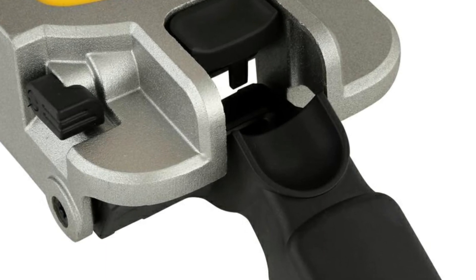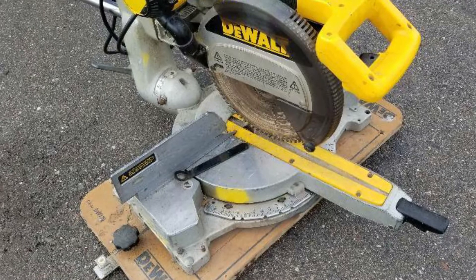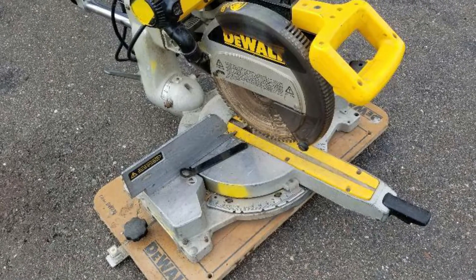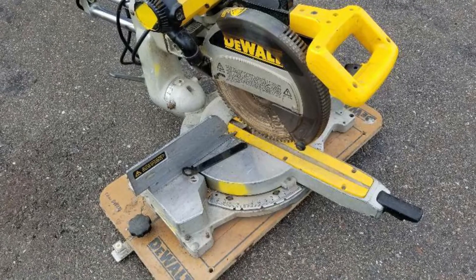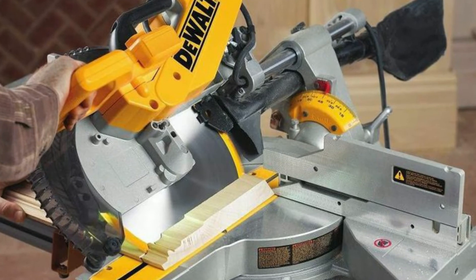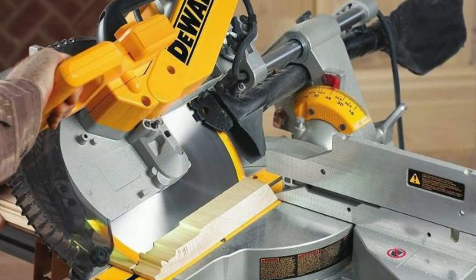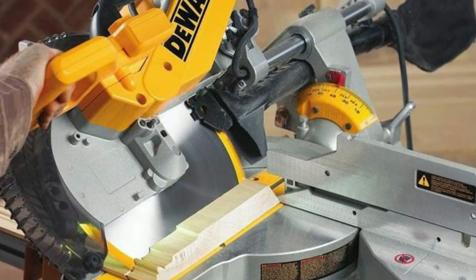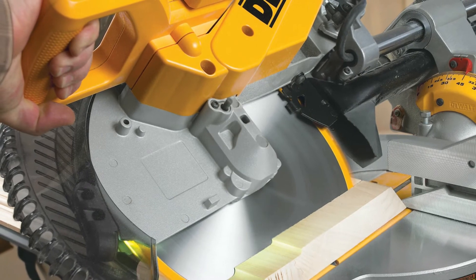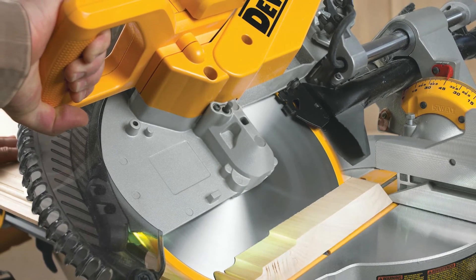Offering a 3,800 RPM motor at 15 amps, this model offers plenty of push. Whatever you're sawing through, you won't feel a drop in power. It comes equipped with an exclusive back fence design that cuts up to two-by-sixteen dimensional lumber at 90 degrees, and two-by-twelve at 45 degrees. The saw's dust collection system has a reputation for efficiency, with a claim that it can capture over 75% of dust and debris.